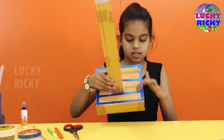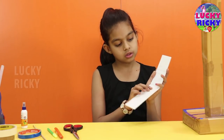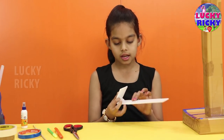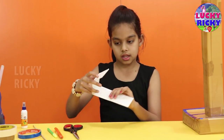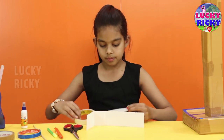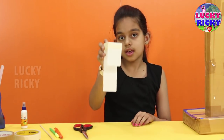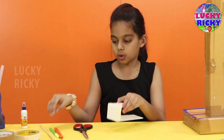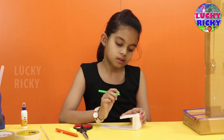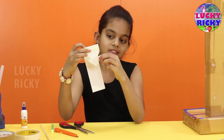Now I am done with that. The next step is to take a strip of this color sheet and fold it like this — it has to look like this. And now I am using a printer. This is how it should look. Now I am going to draw an arrow shape on this. Now let me cut the arrow — this is how it looks.